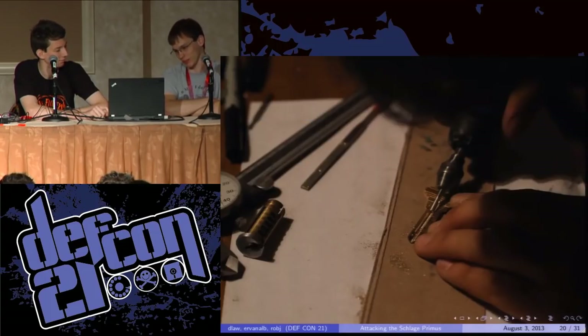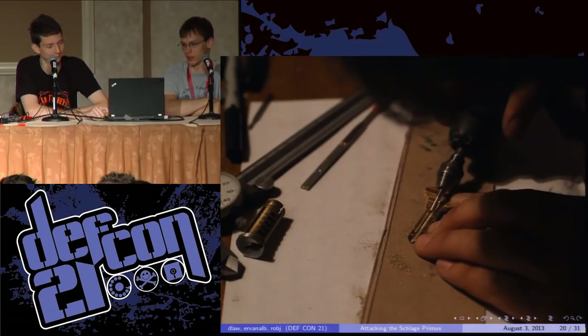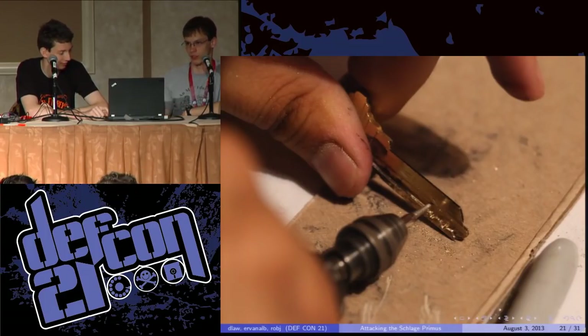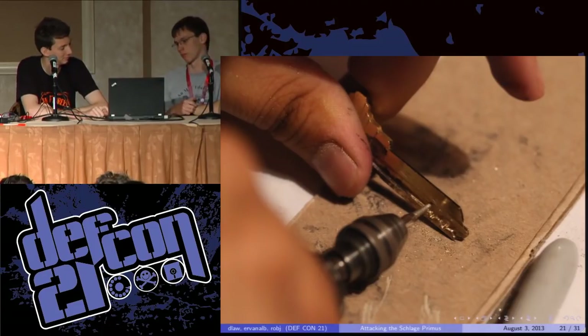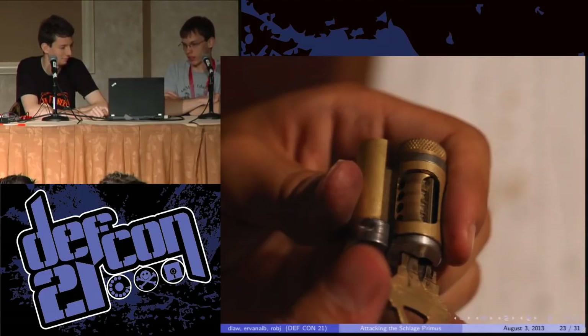Here are some photos of the process. You can see the stock Schlage key blank doesn't fit in the Primus keyway because they add a few additional wards to prevent you from breaking the finger pin mechanism. So you thin down the key a little using the Dremel. You can see some of the complicated tools in our key duplication lab — calipers and the Dremel. It also happens that our key duplication lab doubles as our kitchen table. Once the key is thin enough to fit in the Primus keyway, you can start cutting the valleys for the finger pins to settle into. You basically scribe, Dremel, scribe, measure, repeat ad nauseam. Here it is with almost all the cuts completed, just polishing it up. Then we stick it in the lock and it opens.